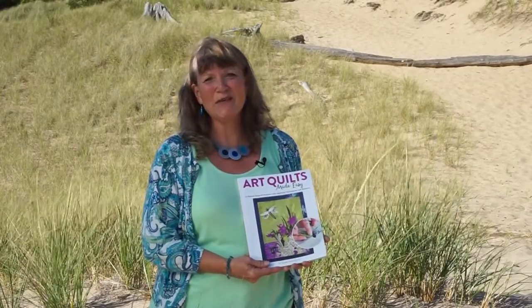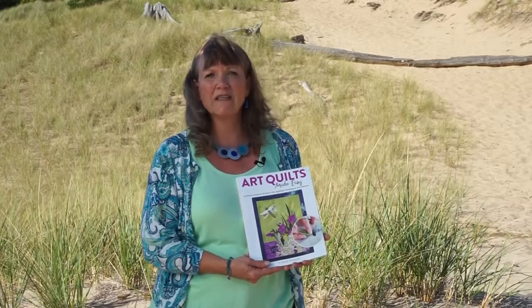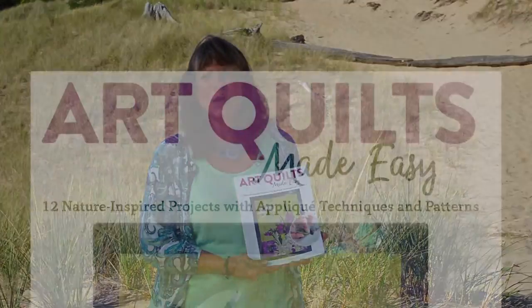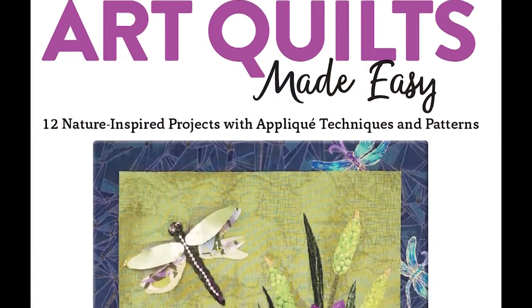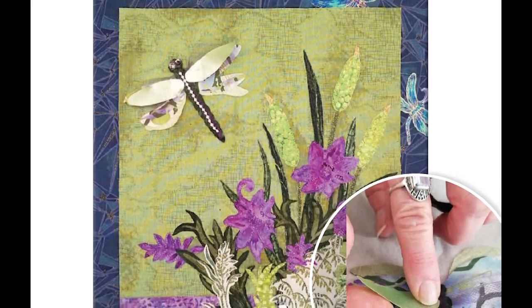Hi, I'm Susan Krasinski, author of my second art quilting book, Art Quilts Made Easy. Art Quilts Made Easy offers a whole new world in creative art quilting for readers. As a native of Michigan, my projects are often inspired by the beautiful trees and woodlands along the Lake Michigan shoreline.